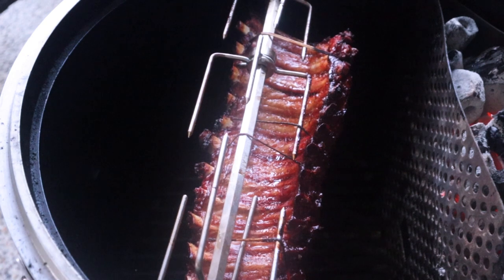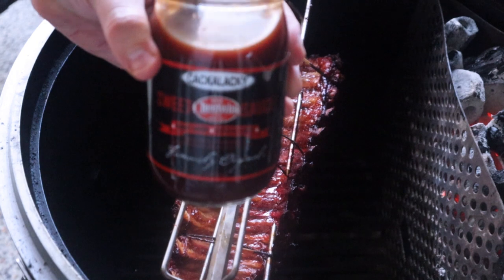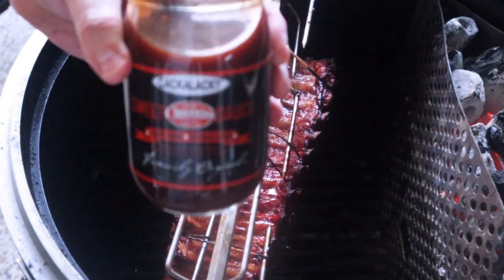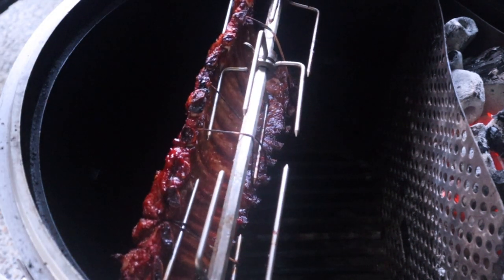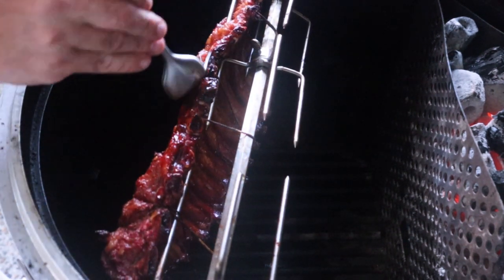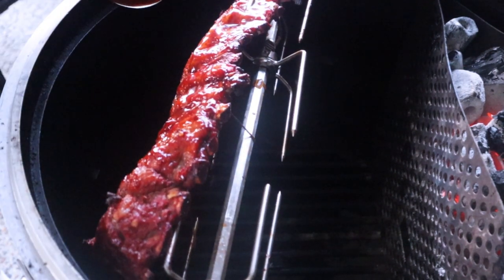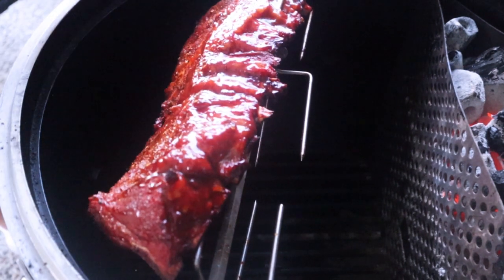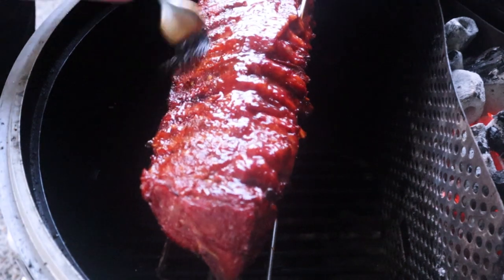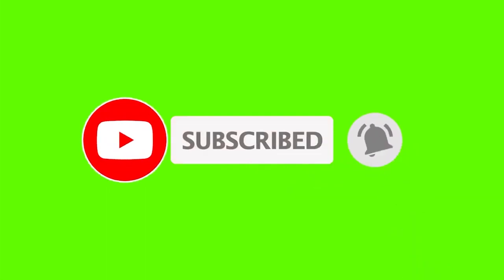The ribs are coming along nicely. In this situation I'm not wrapping or anything. I've got some Kakalaki barbecue sauce — made with Cheerwine — which I really like, and I'm going to start basting. We're right around 188 to 192°F right now. I'm not wrapping these — just straight up rotisserie.